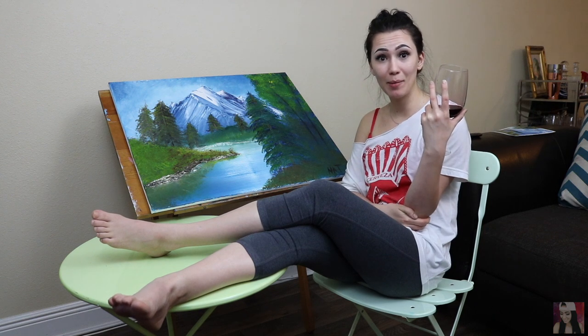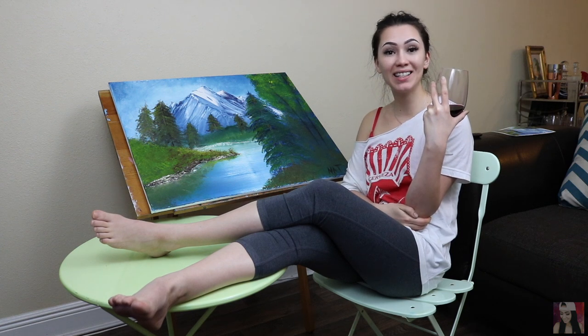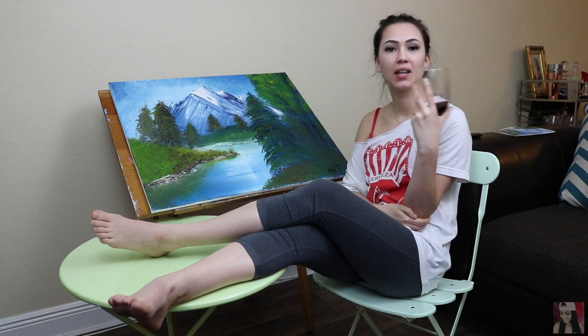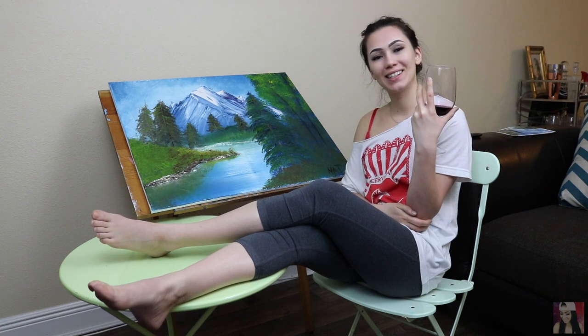I hope you guys liked this video because I put a lot of work into it. Whether you liked it or you hated it, comment and tell me down below — I deserve comments and likes on this. I worked hard. Don't forget to subscribe. Anyways, I hope you guys enjoyed. See you guys later!